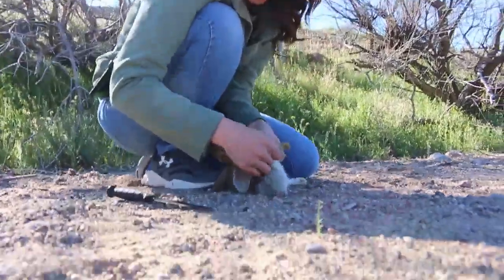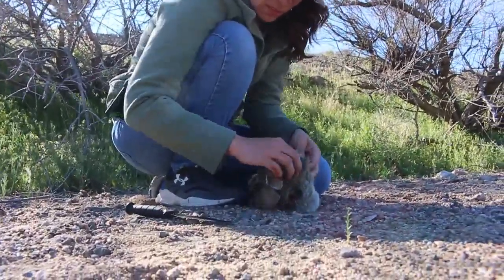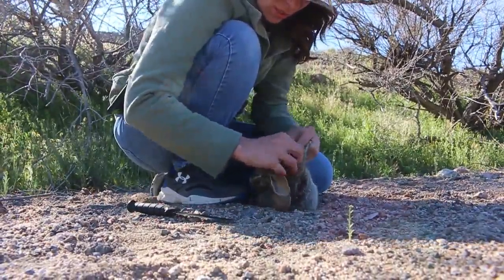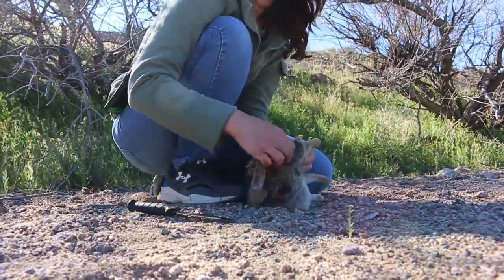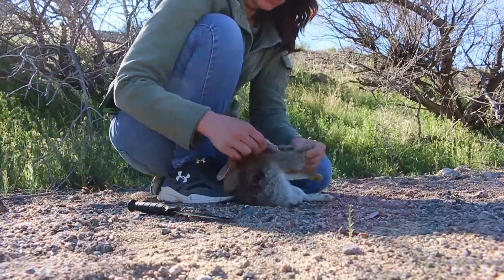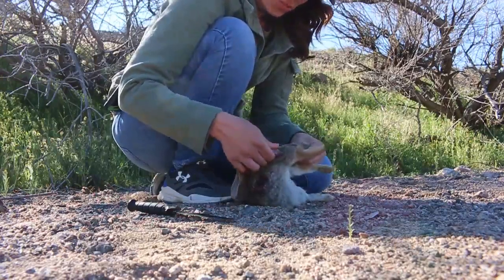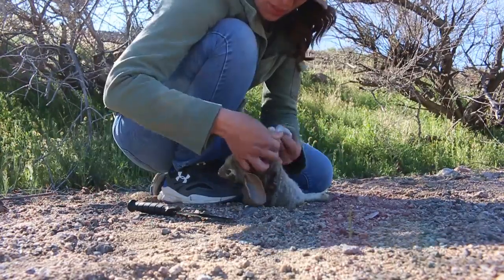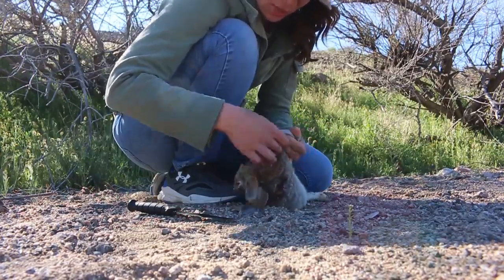Skinning rabbits is pretty easy from what I've seen people do. Again, this is my first time doing it — my first time hunting and catching it, skinning it, killing it, dealing with it. And honestly, I'm really proud of myself because I grew up in the city. This is not something that I'm used to.